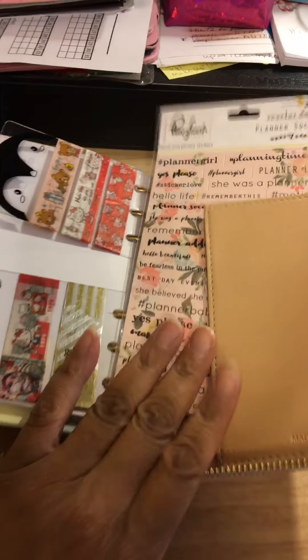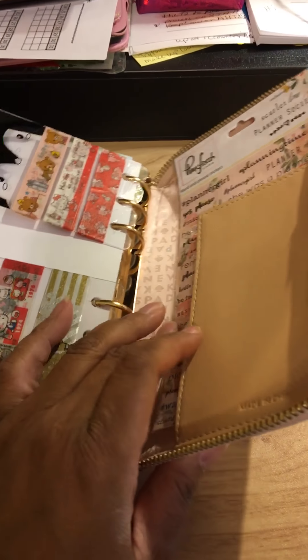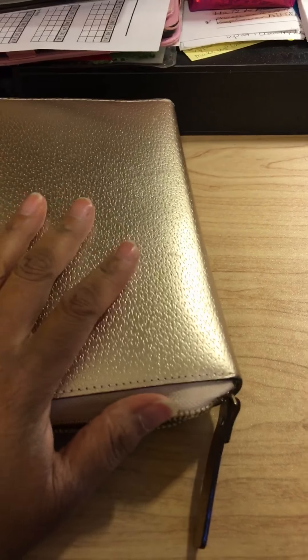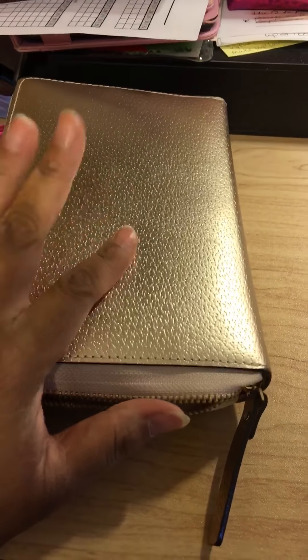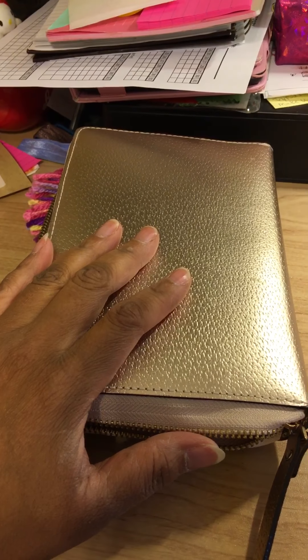So I hope you guys like this. Sorry it's kind of jumbled all around in your face, but that's pretty much what I have in there right now. Stay tuned because I am going to change it out and do some more planner videos coming up. I hope you guys enjoyed it — thanks for watching, have a good day, bye!